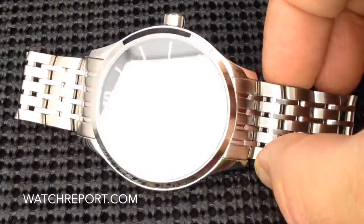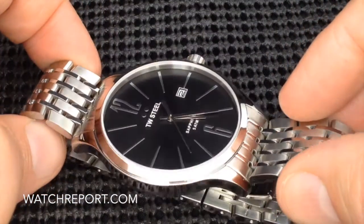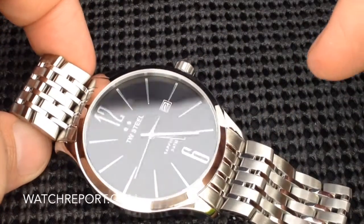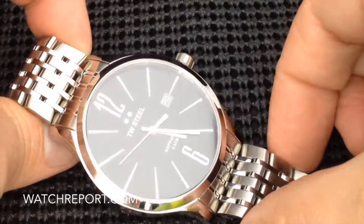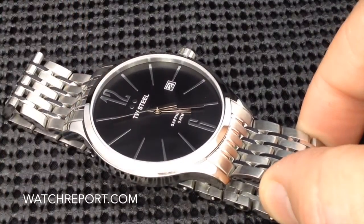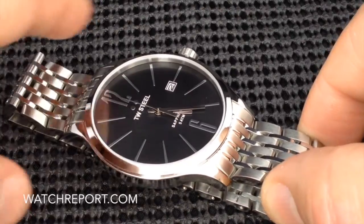It's going to dress up any occasion — night out on the town, executive boardroom. It's just going to be fantastic. Great option. We're talking a watch with good quality features. This is a Miyota quartz movement, by the way, in this particular model. I believe the caliber is a 1S13, three-hand from Miyota.